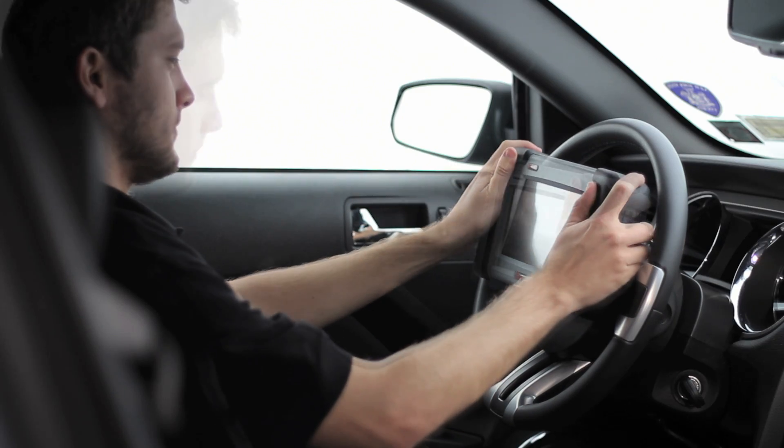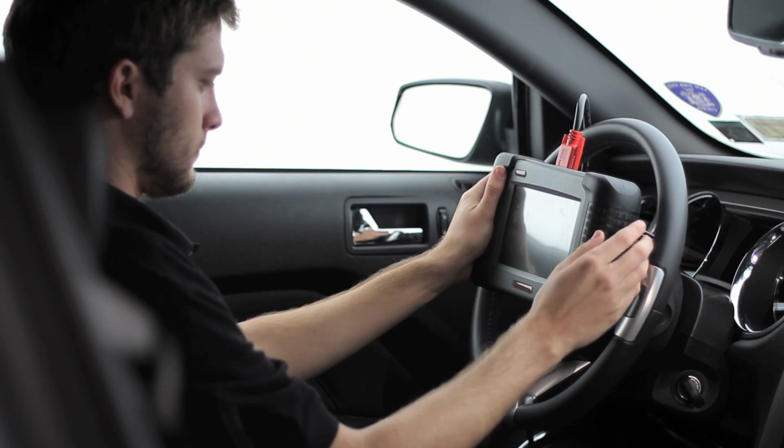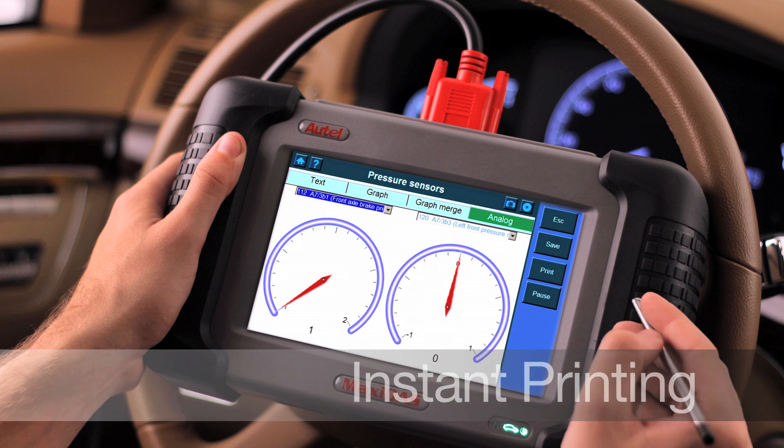From the instant you pull it out of the box, just turn the DS708 on and it will be ready for use. The Wi-Fi feature also allows the user to print out all recovered data wirelessly from anywhere in the shop. You can record any graph, parameter ID list, or analog information and send it to print directly to any personal computer connected to a printer. You'll have instantaneous hard copies of all the data you need, whenever you need it.